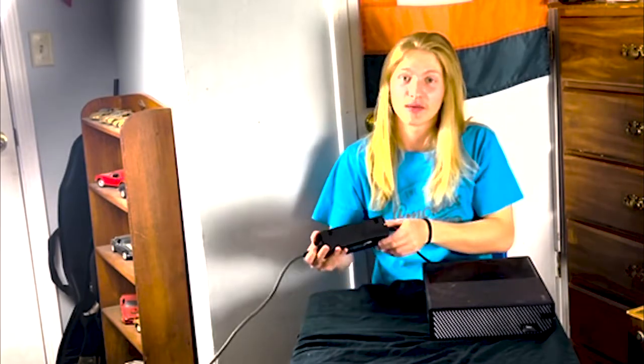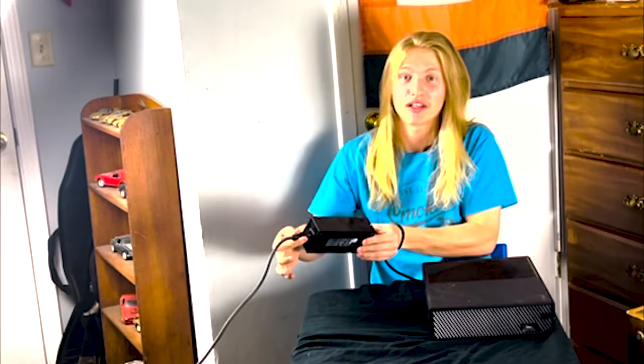After it turns off, you're then gonna come to the back of it and you're gonna unplug it. Then you're gonna come to your power supply box and you're gonna unplug it there. And then you'll follow that cord on to wherever you have it plugged in and unplug it there.